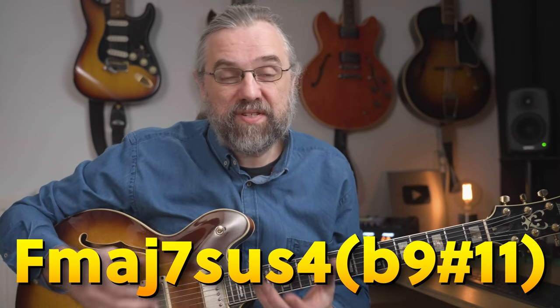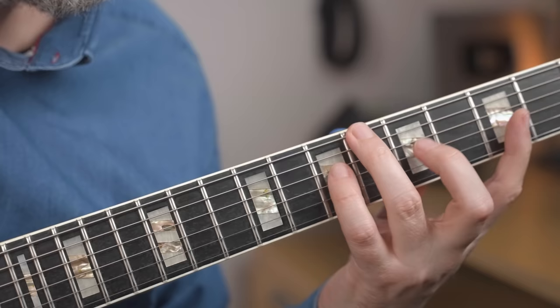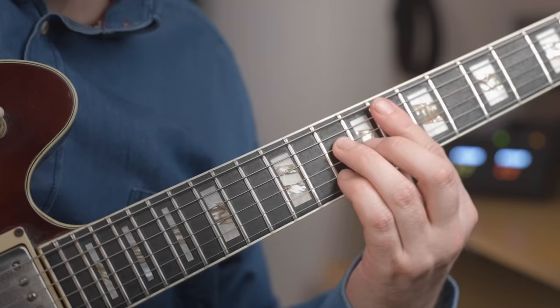Jazz chords can seem like these mysterious grips with difficult names. They sound beautiful, but you don't really know what's going on — and even if you can play them, there are so many other things that you can do with the chords that you also want to check out.